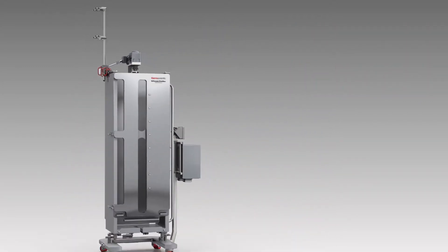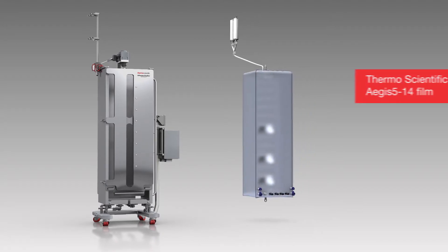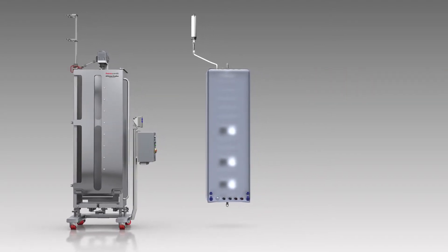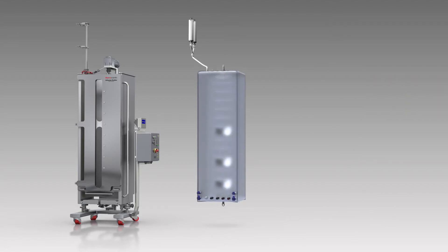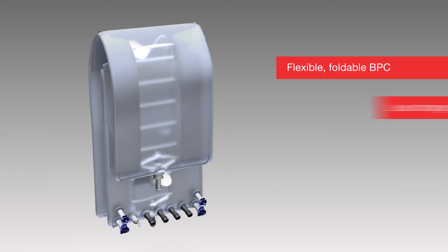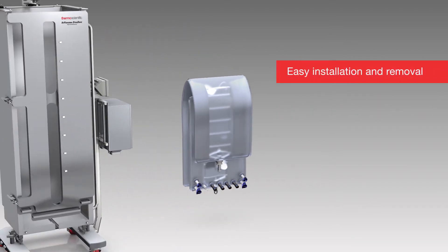The High Performa Dynadrive SUB's Bioprocess Container, or BPC, is comprised of the robust Thermo Scientific Aegis 514 film and is fitted with an innovative, flexible drivetrain with multiple two-bladed impellers optimized for maximum mixing efficiency. The flexible design allows the BPC to be folded, resulting in smaller packaging, less storage space, and easier BPC installation and removal.